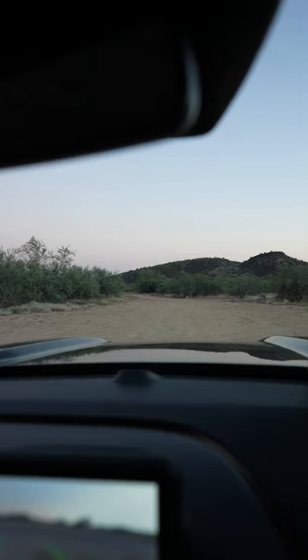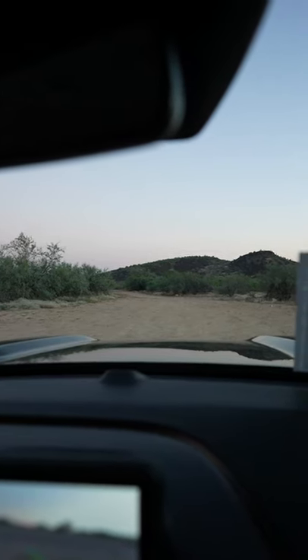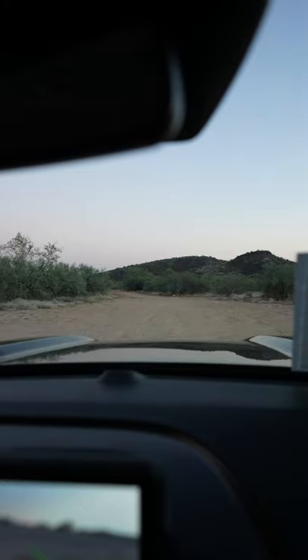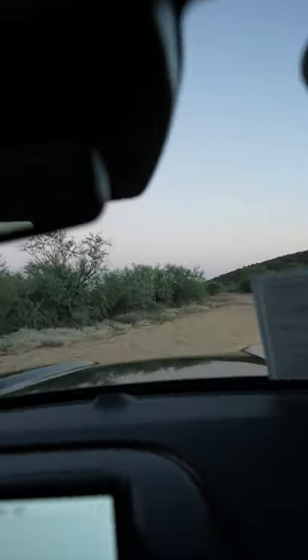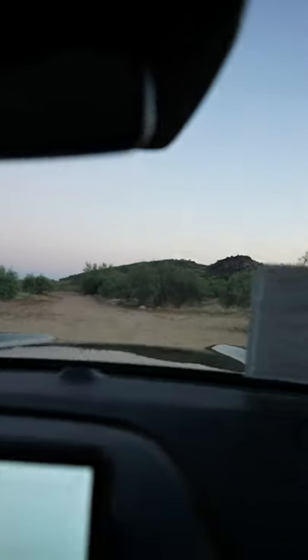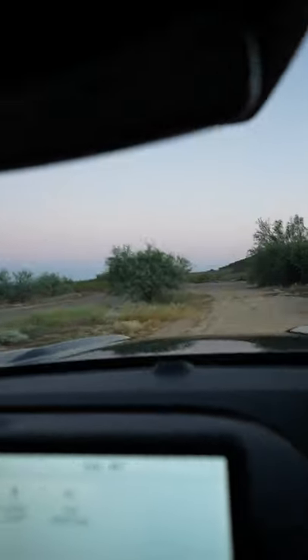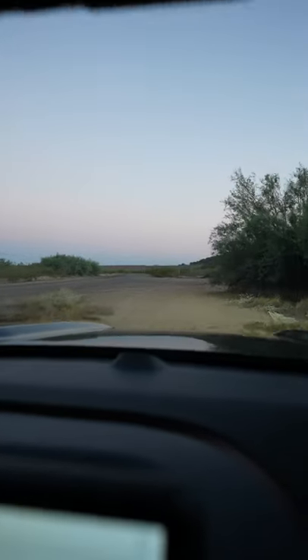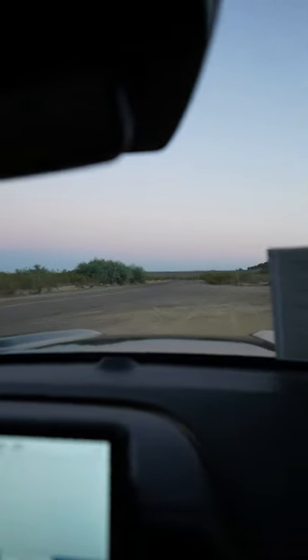We're going to do some basic swaying on this dirt road just to get a feel of what the four-wheel drive system is doing. Lots of confidence, feels very good, and we're going to slow down coming up here. It's a nice dip. Very impressed.